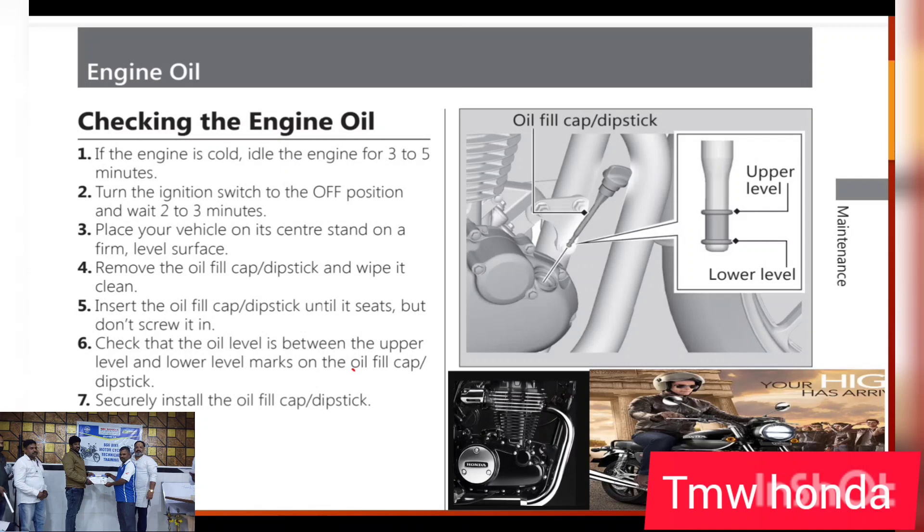After running for 3-5 minutes, the oil will complete its circulation. Then you will be able to check the oil dipstick on the oil level. You will be able to check the oil quantity and oil level.